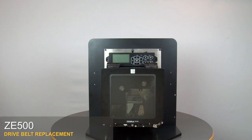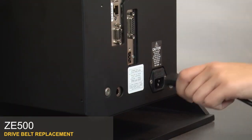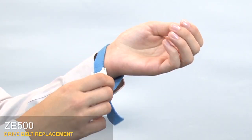ZE500 drive belt replacement. Turn off the print engine and remove the power cord and data cables. Use an anti-static wrist strap and mat.